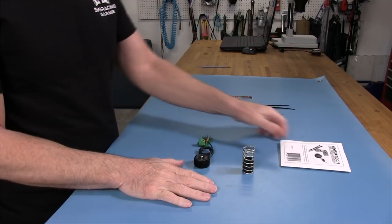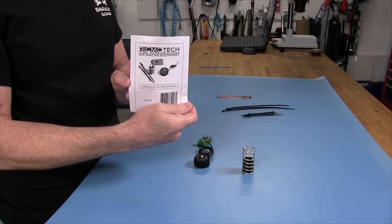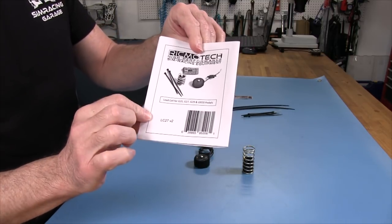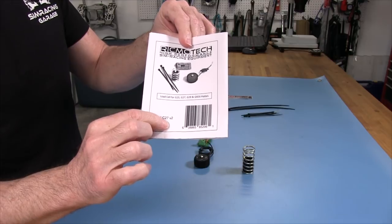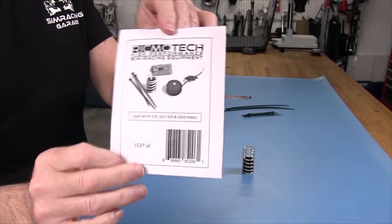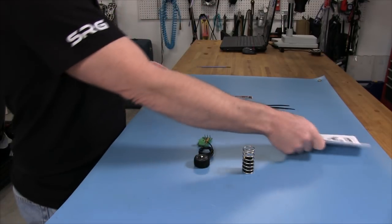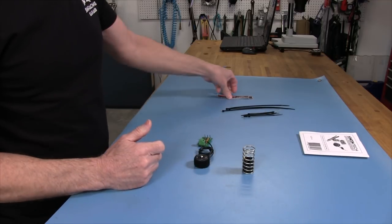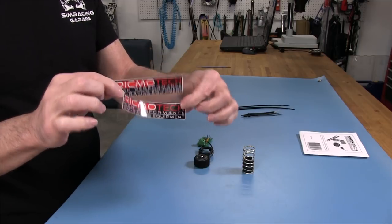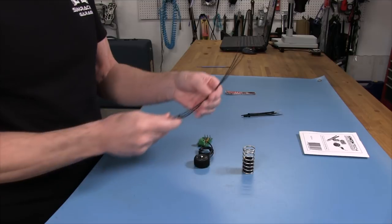Let's take a closer look at what you get in the Rikmotech High Performance Simracing Equipment Load Cell Kit. As you can see on this little piece of paper, this is an LC27 version 2, and it covers the G25, G27, G29, and G920 pedal sets — one thing does it all. We get a couple of stickers if you want to put one on your pedal set after the upgrade, and some cable ties for cable management — 8-inch and 4-inch ones.